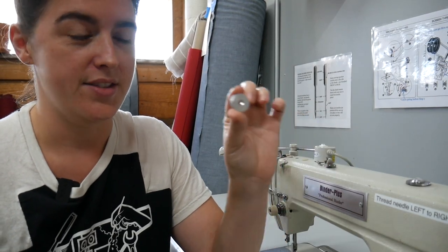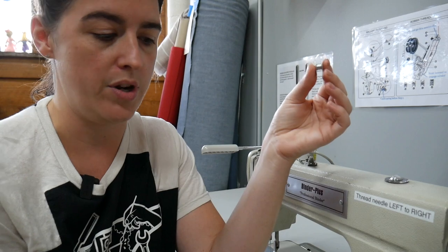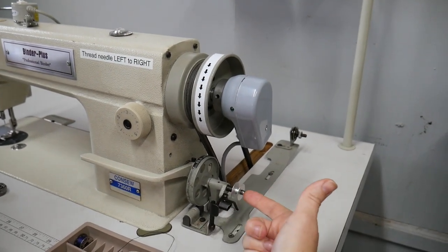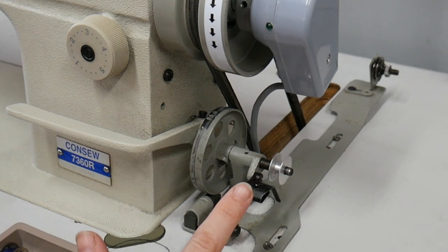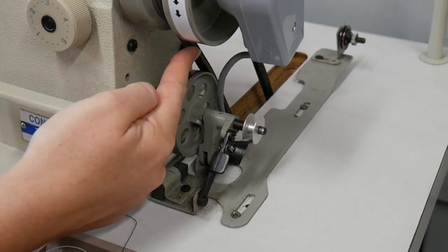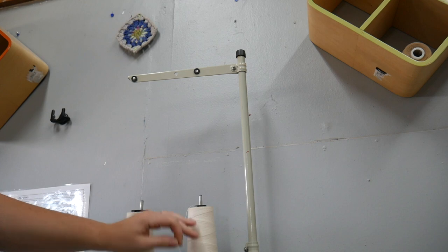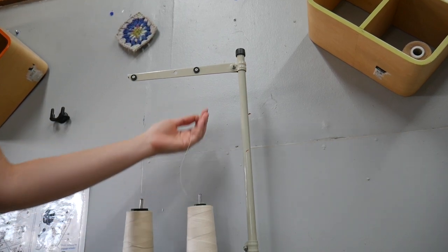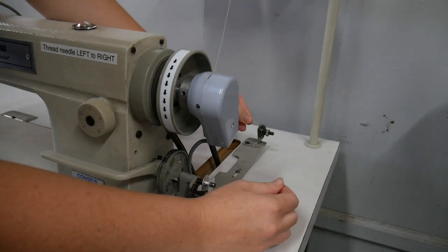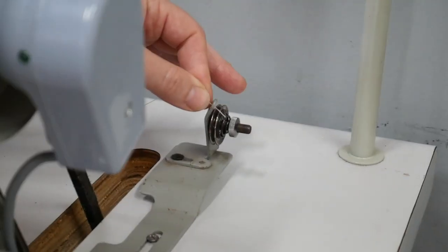First thing we need to do is get thread on our bobbin. There are a few pre-wound bobbins here you're welcome to use, but I'm going to show you how to wind a bobbin from scratch. Take your bobbin and place it on the bobbin holder to the right of the machine. Push this forward to engage it — all it's doing is pushing this wheel to touch the belt so it'll start spinning. We use cones for these machines; we want the thread to go straight up. Thread backwards to front through this little take-up guide here, then come through this hole here.